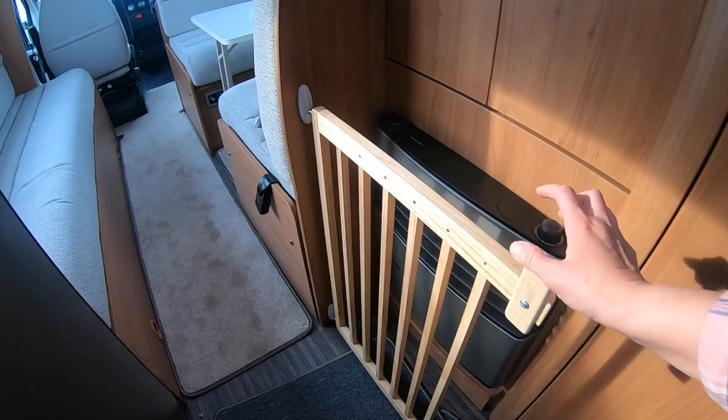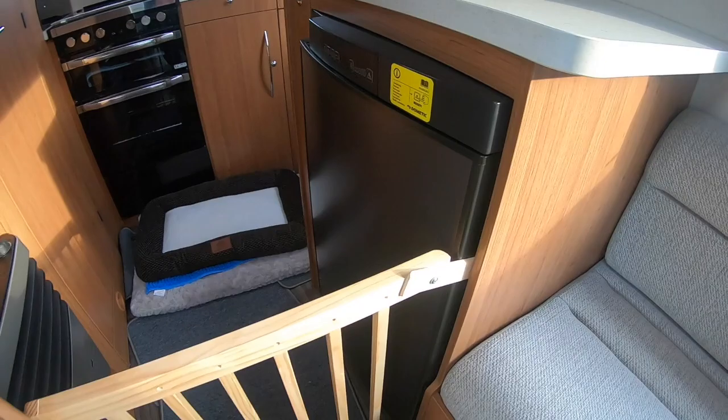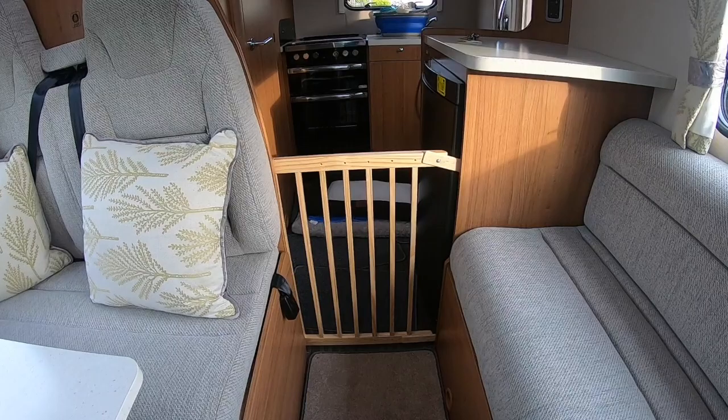You have to be a bit careful because when the heat is on you don't want to put the gate against it for too long as it might be a fire hazard. But then you just stop it with a bit of wood on a screw and it acts like a little catch by the side of the fridge.